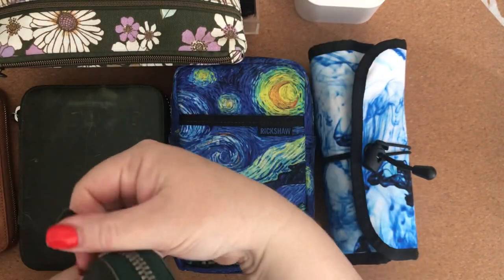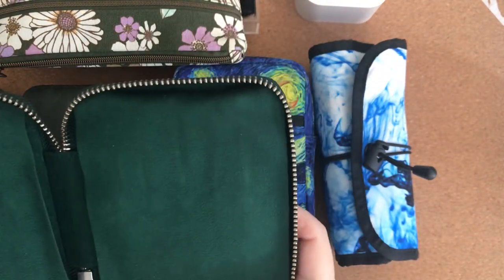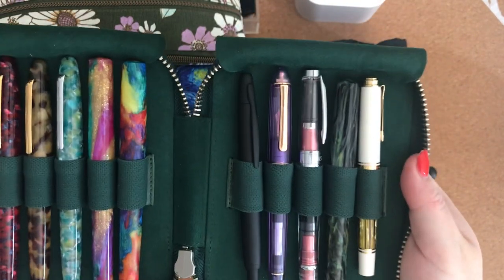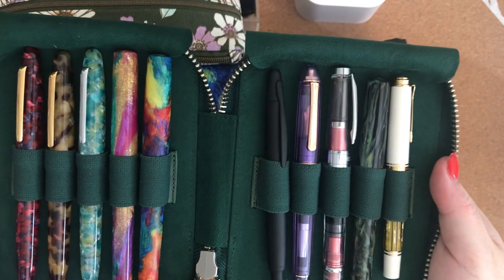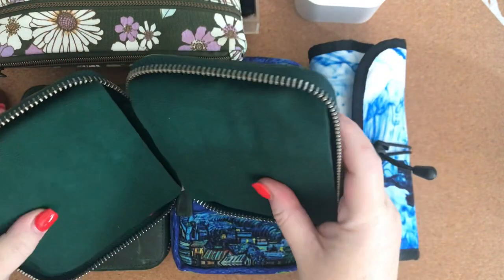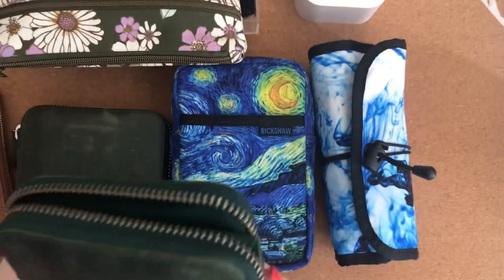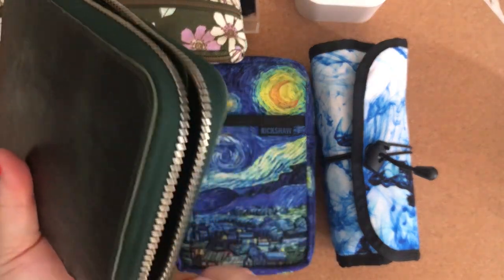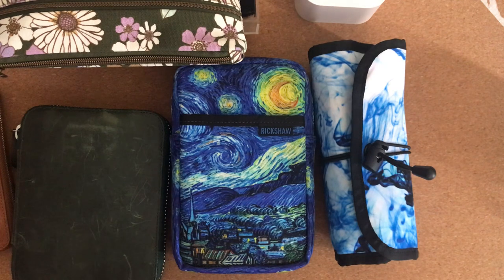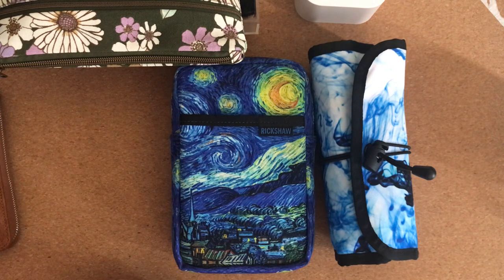I've got two of the Crazy Horse Green ones as well. The zips are very sturdy, really good quality. This is probably my first pen case I ever got. Gallon Leather is a company in Turkey — a family-run business.